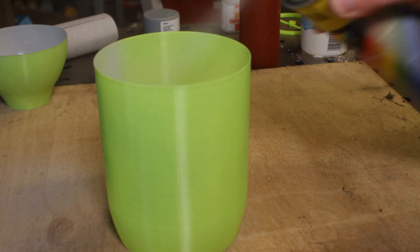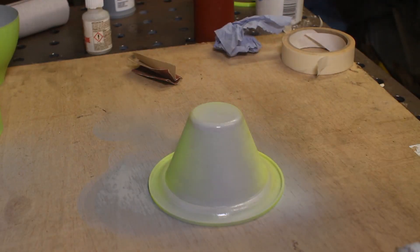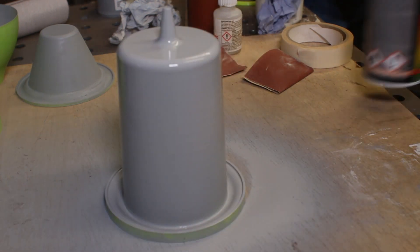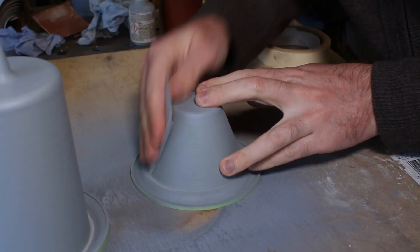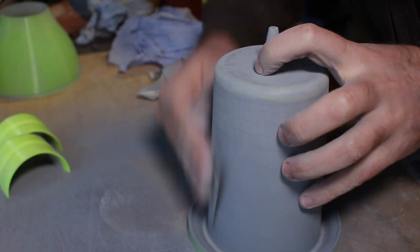Paint with high build primer. Paint all the parts — yep, those ones too. Just paint everything, okay? Until it's really well painted. Let it dry. Sand the paint that you've just put on. Sand a whole bunch. Lots of sanding.